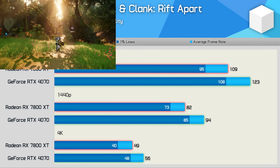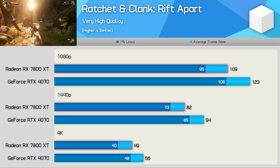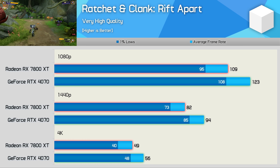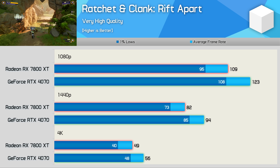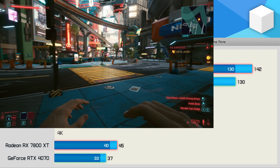Ratchet and Clank: Rift Apart plays best on the GeForce GPU, with the RTX 4070 delivering between 13% and 15% greater performance depending on resolution. The difference is most noticeable at 4K, where we go from 49 fps to 56 fps — quite a jump in performance.